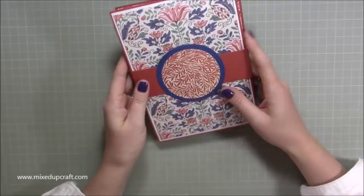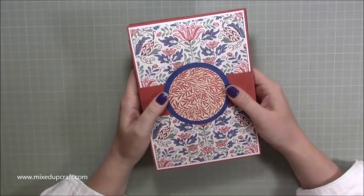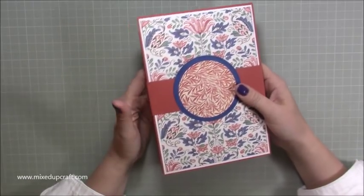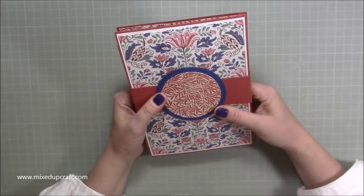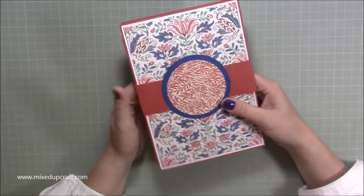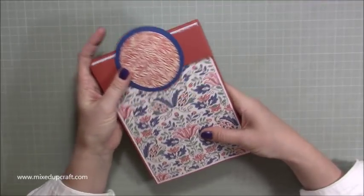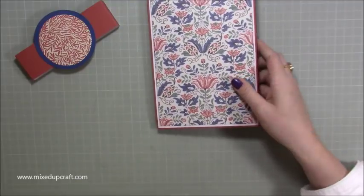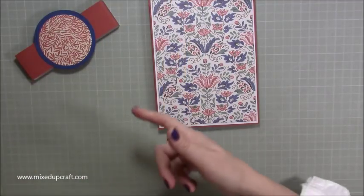Once I start talking you through it you'll understand more. It is still quite plain because I'm not sure whether I want to keep this as a mini album, scrapbook, or journal — it can be used for all sorts of things, but it is a card as well. This could be for a big birthday. It's got a belly band and it's a big one — six by eight and a half.